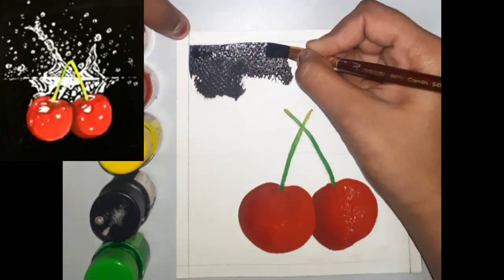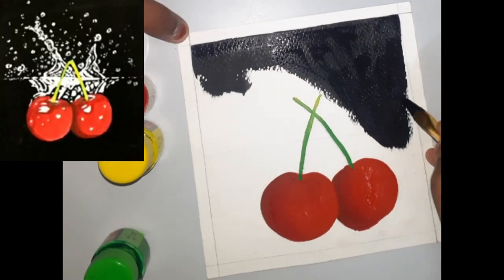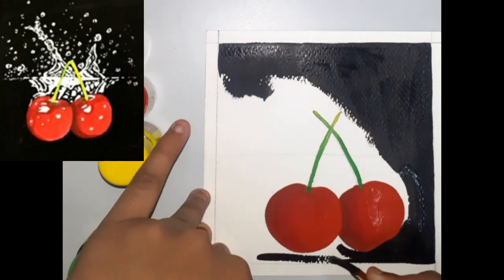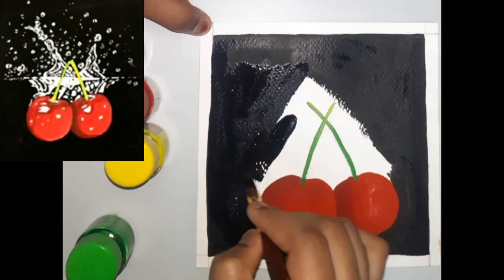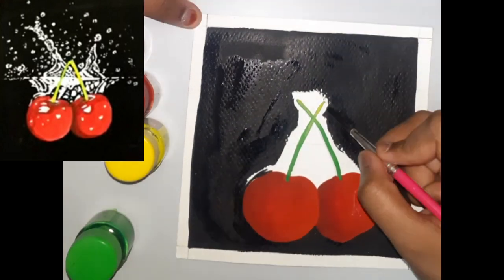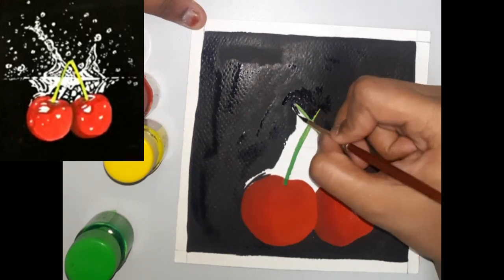Then fill in the background with black. While painting the areas near the cherries, remember to use a smaller sized brush because you don't want the black entering the cherries.